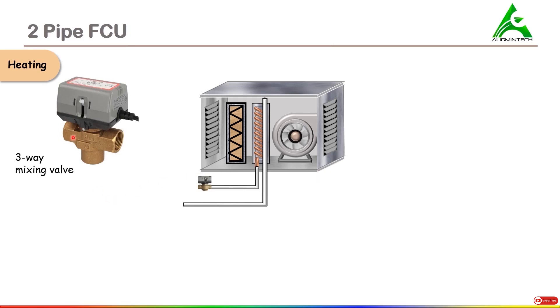This is a valve that has an opening at this section, at this section, and at this section. Here it is named as A. If you look closely, you'll find that the name mentioned over here is A. At this end it is mentioned as B, and this end is mentioned as AB. This is the motor actuator of this valve, which basically gives the order and controls the flow happening through this valve.